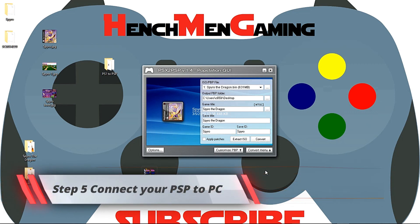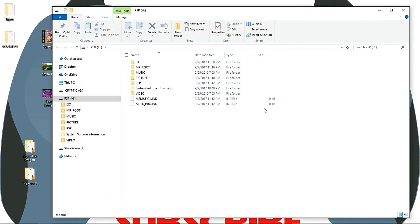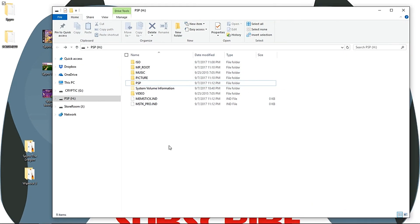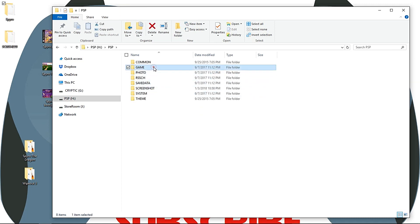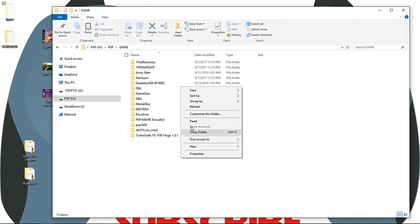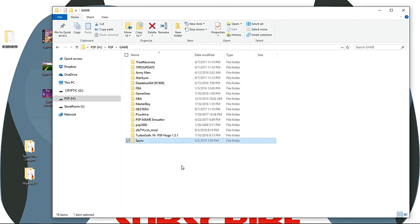Step 5: Plug in your PSP to your PC. This is my PSP. I'm going to click on my PSP folder, click on Game, and copy or cut your new folder into your game folder. This will take a minute to transfer into your PSP. Once this is done, we're going to go ahead and disconnect and fire up the PSP and see what happens.